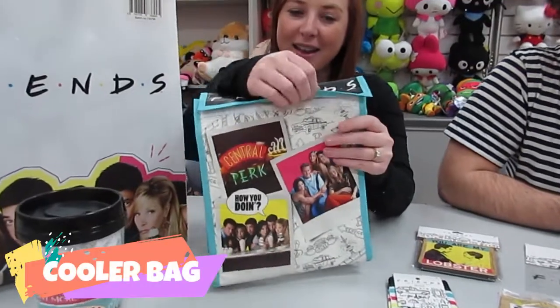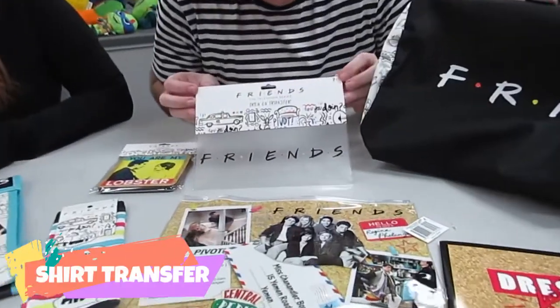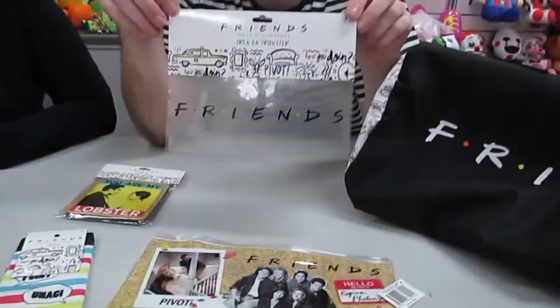Today we're going to check out the new Friends Show Bag. We've got a cooler bag, an iron-on transfer with the Friends logo, and a very cool travel mug to get your coffee fix in the morning.